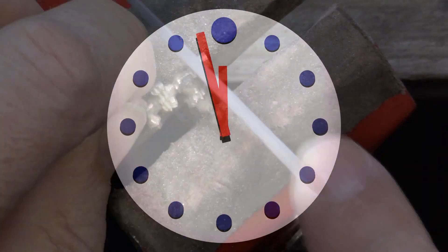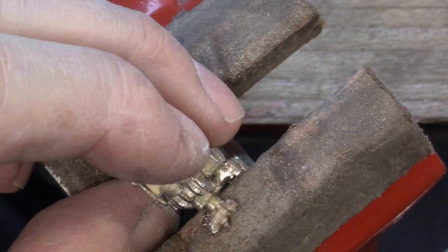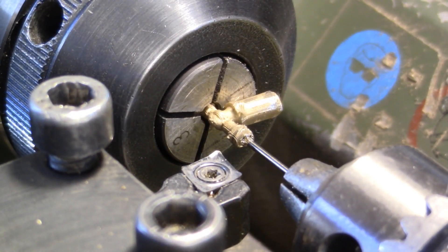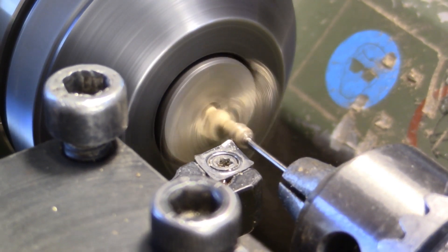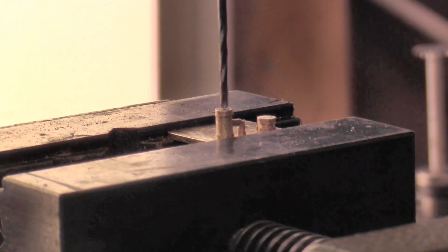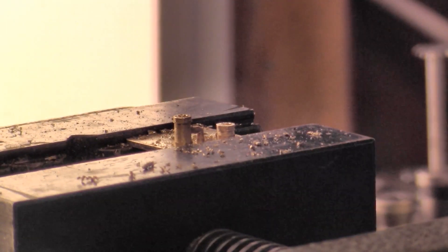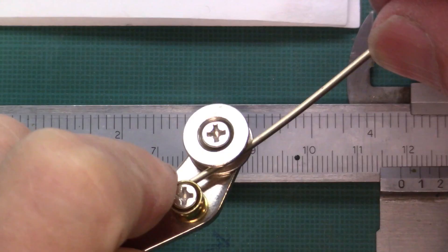The rest of the cast parts requires some more time. The turned parts need to be additionally worked on the lathe turning machine. The first tubes get bent and soldered onto the frame.